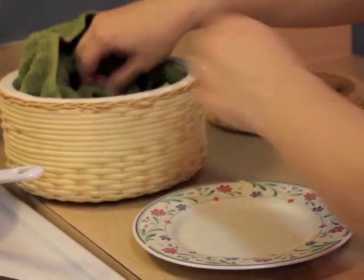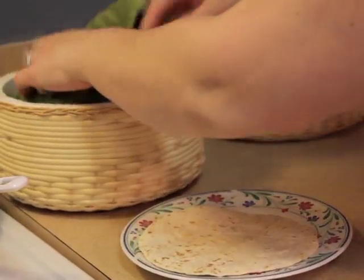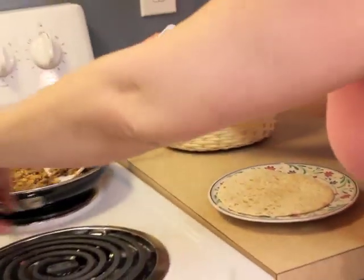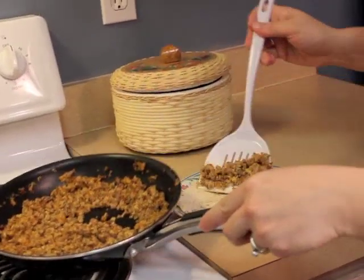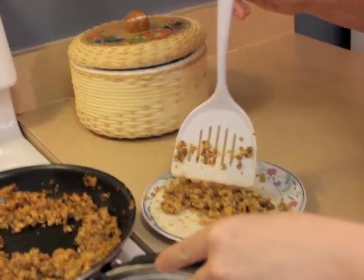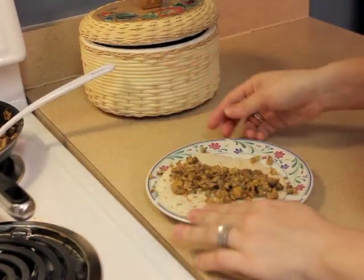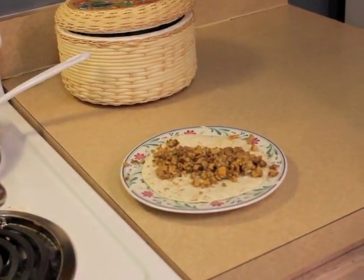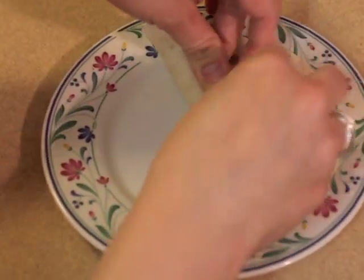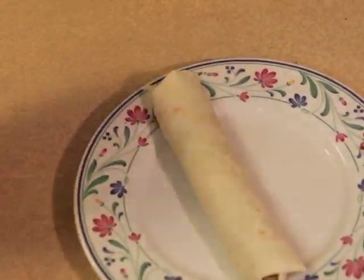To make a taco, take a tortilla and lay it on your plate. Using your spatula, grab some chorizo con huevo and lay a thin layer on your tortilla — just like that. To make your taco, grab one side and fold it over the chorizo and eggs, then take the end and roll it to the other side. And voila — a chorizo con huevo taco!